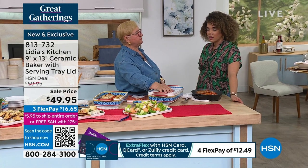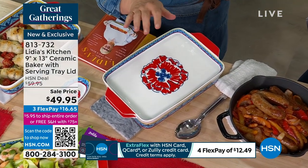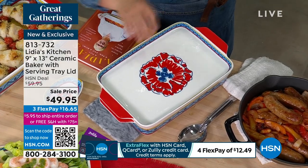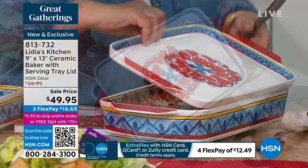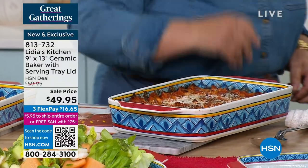But also, when you finish — if you're not finishing anything — you can put it in the refrigerator like that and you can stack things on top of it. So you don't have to clean and wash the baker twice. You can reuse it, of course.